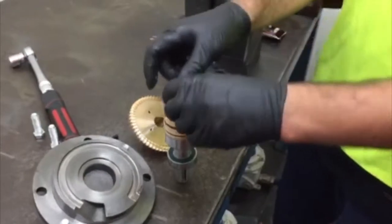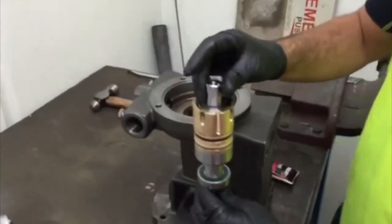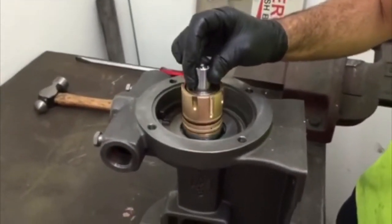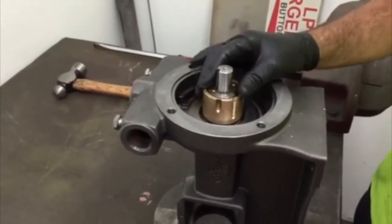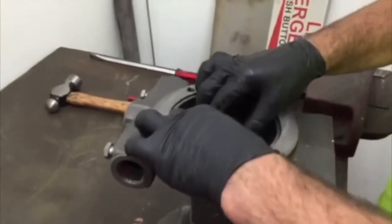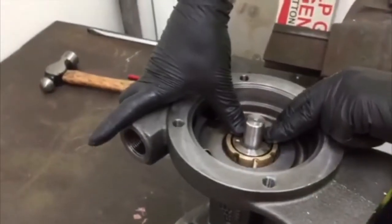Align the four bolt holes in the quill cartridge to the holes in the body. Set the cartridge quill into place and press as far as possible.